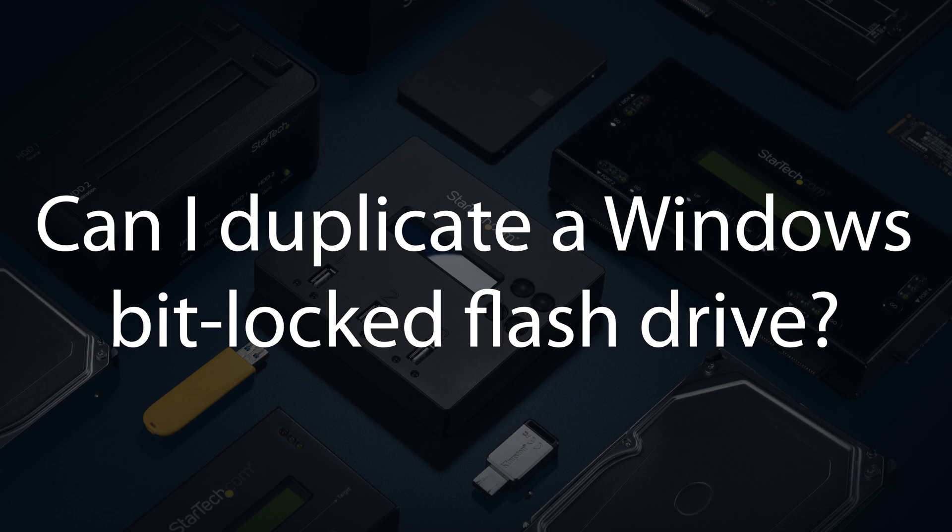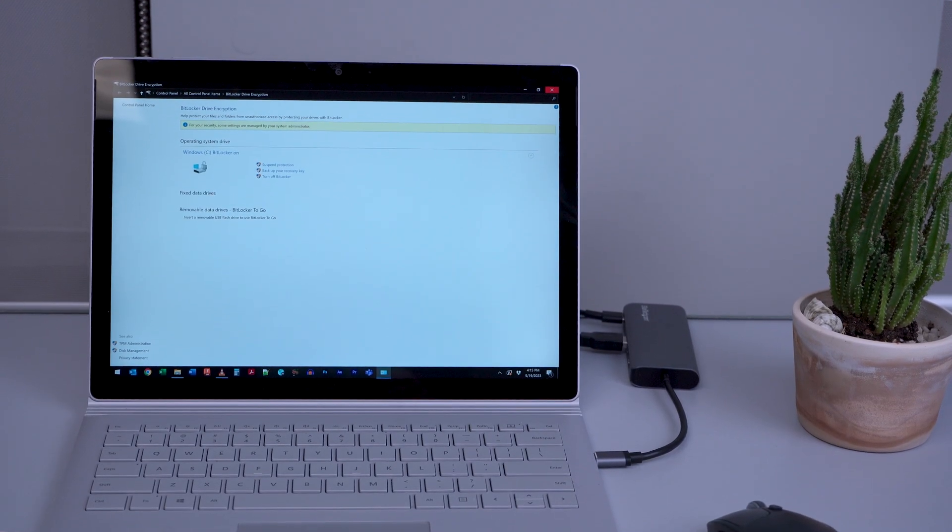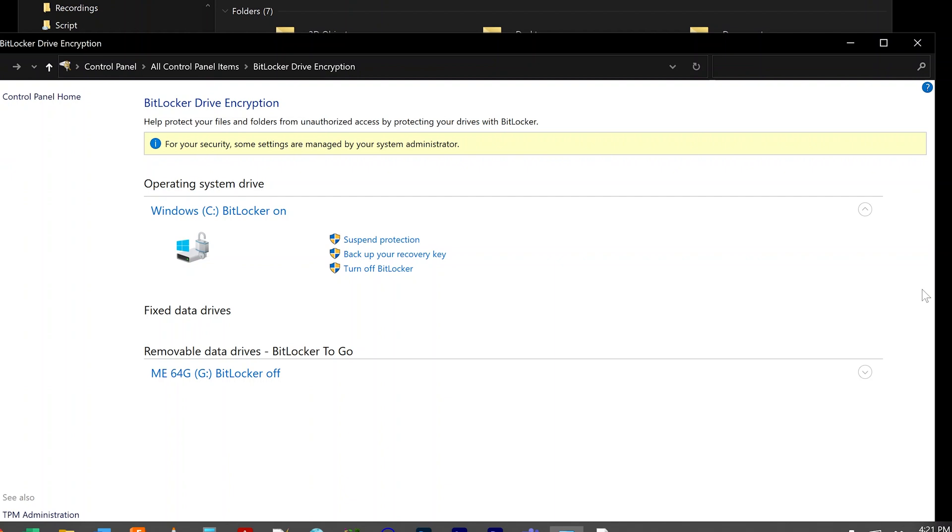Can I duplicate a Windows BitLocker-encrypted flash drive? No, it isn't recommended that you attempt to duplicate encrypted drives, as the duplicated data may be inaccessible or unreadable.